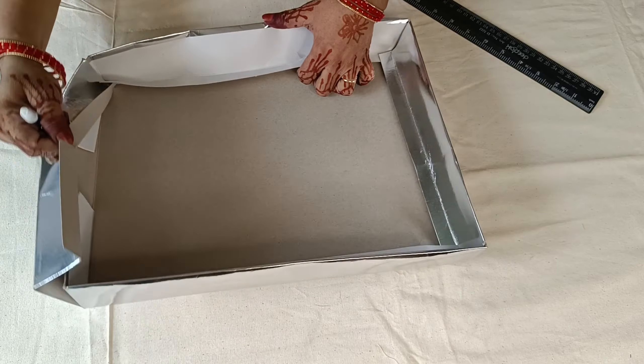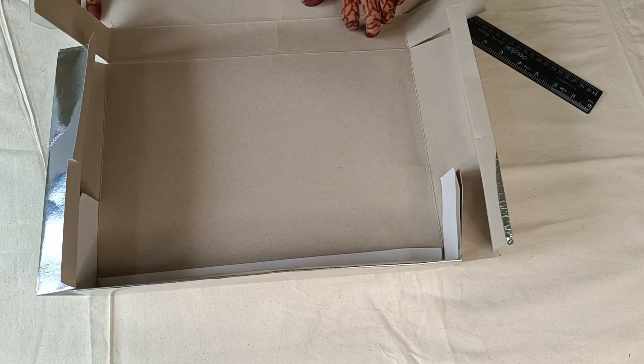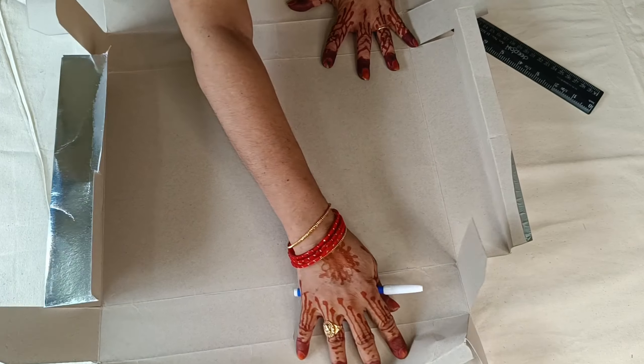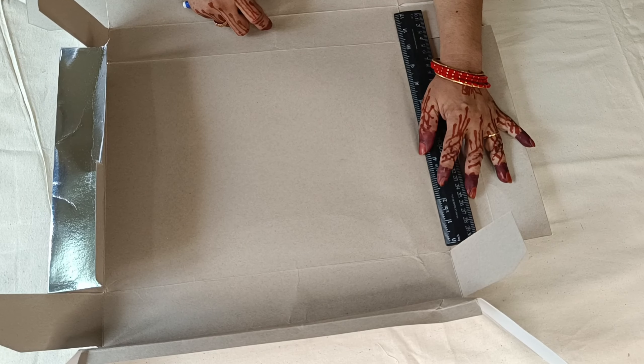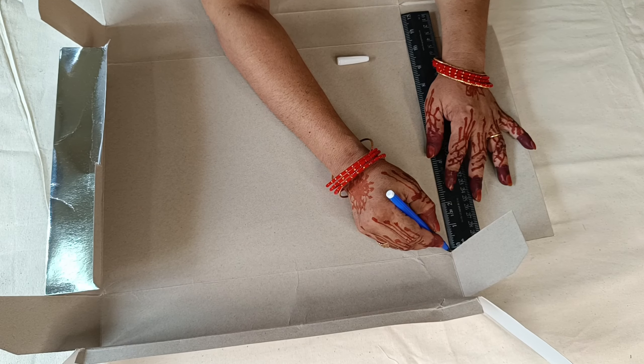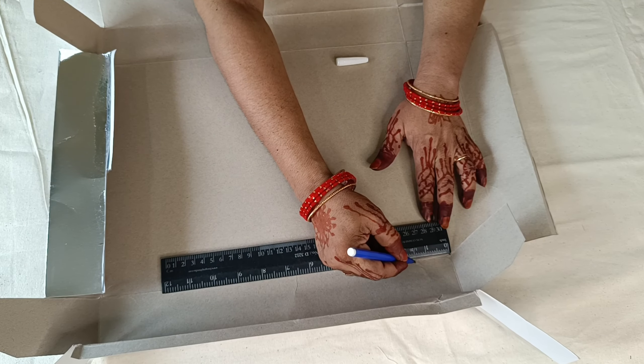Hi Andy. Today we are going to get a nice Barbie costume. First, we will get the materials. Next, we will get a coffee with the Barbie costume.